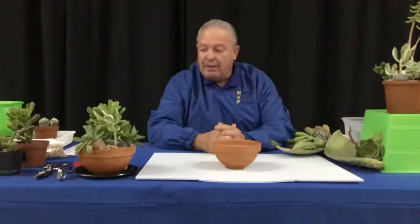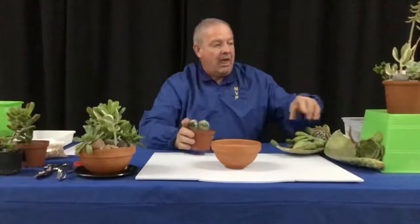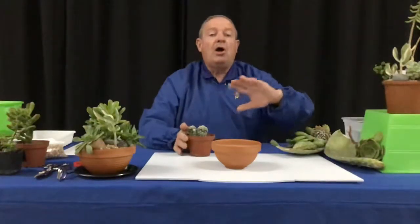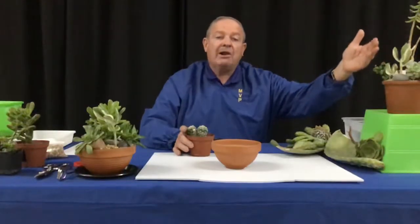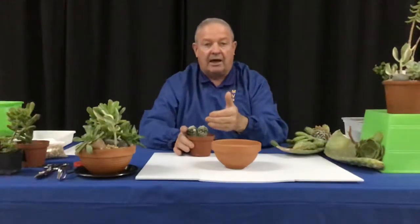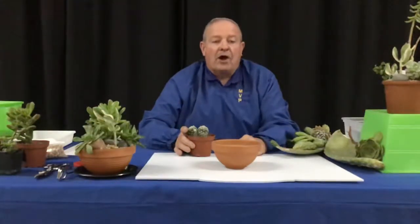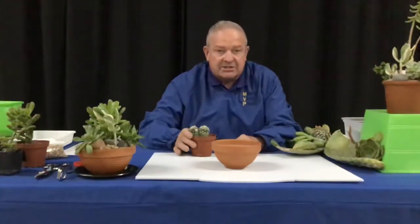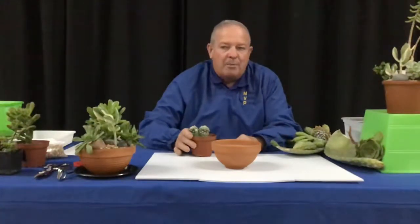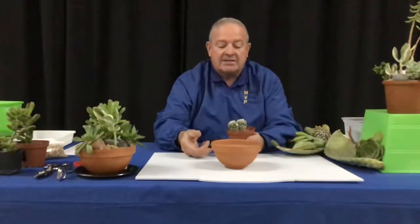First of all, what's the difference between a cactus and a succulent? Well, all cacti are succulents, but not all succulents are cacti. I'm saying cacti because that's the plural for cactus — though I've even seen in print that people are now saying 'cactuses.' Common language will evolve, but more than one cactus is properly referred to as cacti.